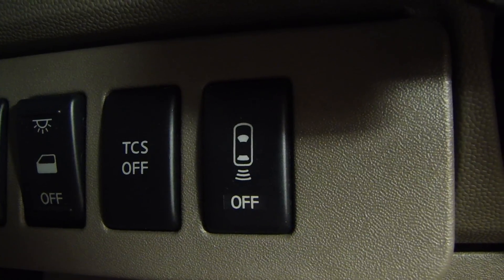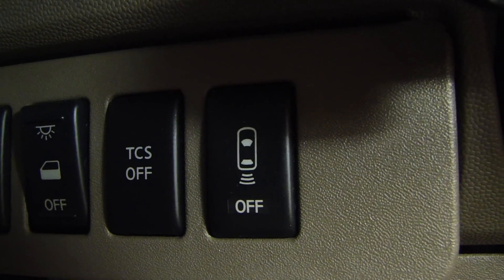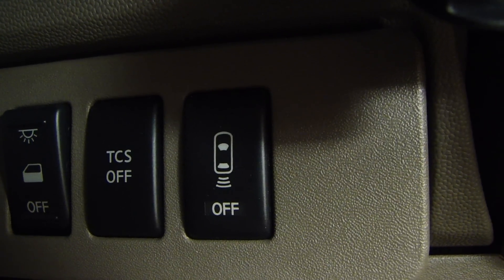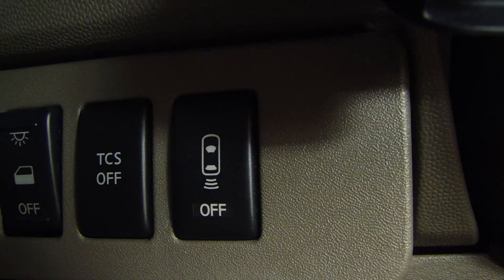Now, if you have access to the Nissan service manual, it will tell you to turn on the ignition, wait 3 seconds, and the light will turn off. But if there's a fault already reported, that light will not turn off. So I'm going to show you how to get the fault code if you're having this problem.